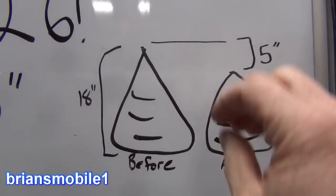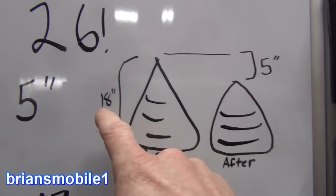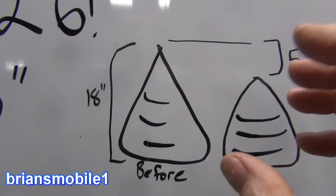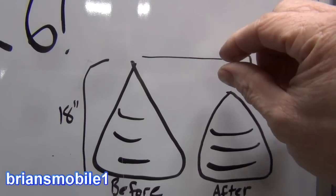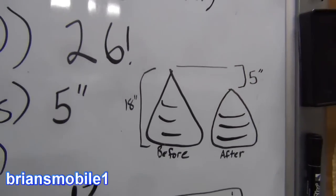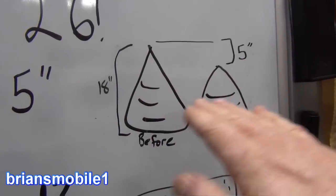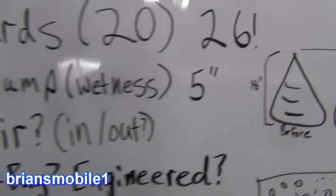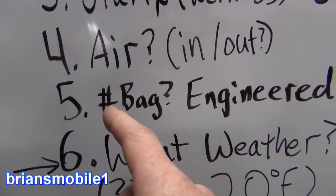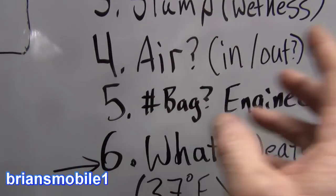If it's way too much water and it just turns into a mud pie, that would be like 16 or 17 inches of slump. No slump at all — zero inches — would be really, really dry concrete. A three-inch slump is good for footings; a five-inch slump is good for flat work because you've got to get it smooth enough to get a nice finish, a nice cream on top.